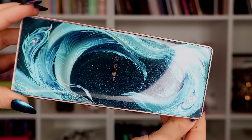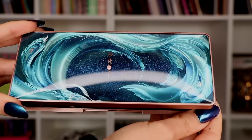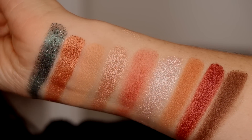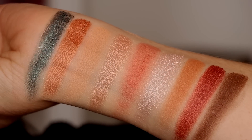Beautiful packaging on the eyeshadow palette as well. When I swatched it — you guys know how I feel about eyeshadows — I need them to be pigmented, and I felt like this was a little bit lackluster in the swatches compared to what I would normally go for. I also think the red shade in the middle is definitely more of a blush than an eyeshadow. It definitely swatched like a blush formula — quite thin, doesn't have a ton of pigment — so I think that one is going to be better used as a blush and I'm not going to use it on my eyes.